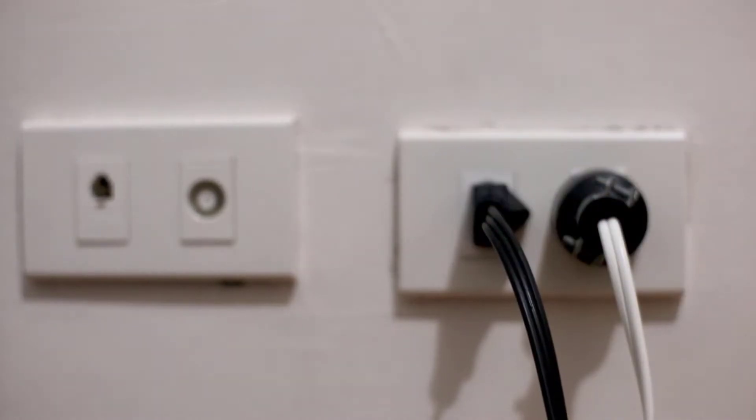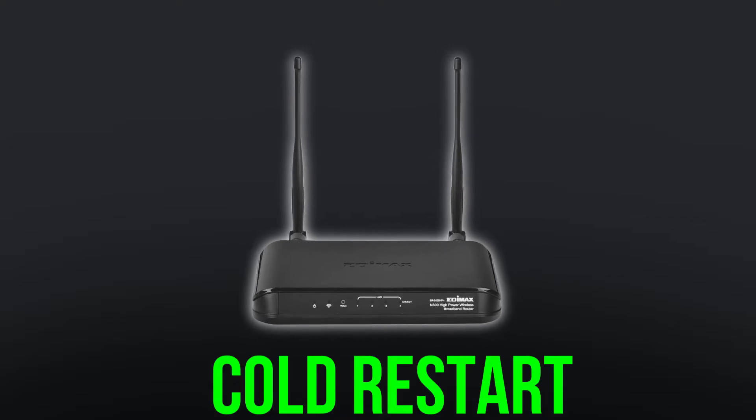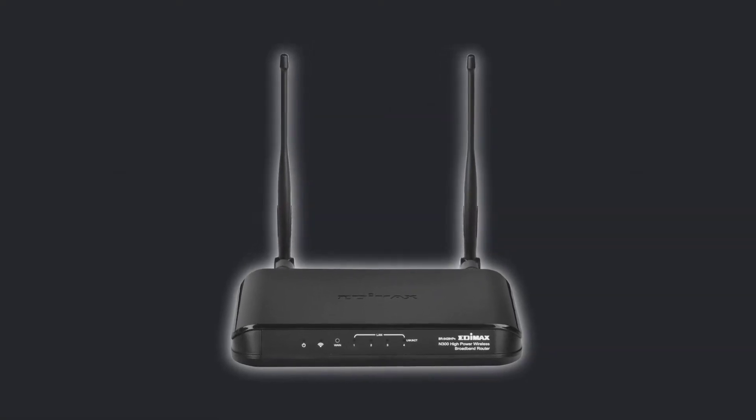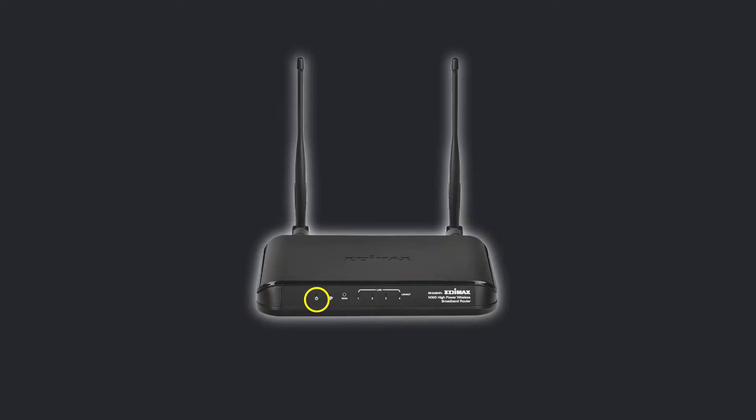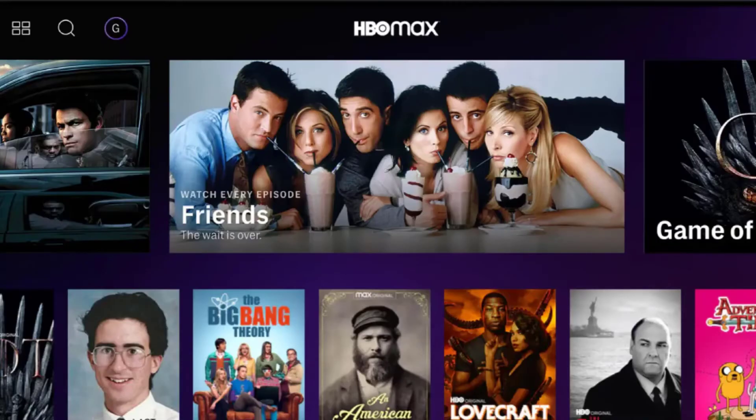But if it doesn't, then you need to cold restart your Wi-Fi router. Power off your Wi-Fi router, then unplug it from its respective power source and wait for 60 seconds. Then plug back the power cables and turn on your router. Now check if it fixes the issue.